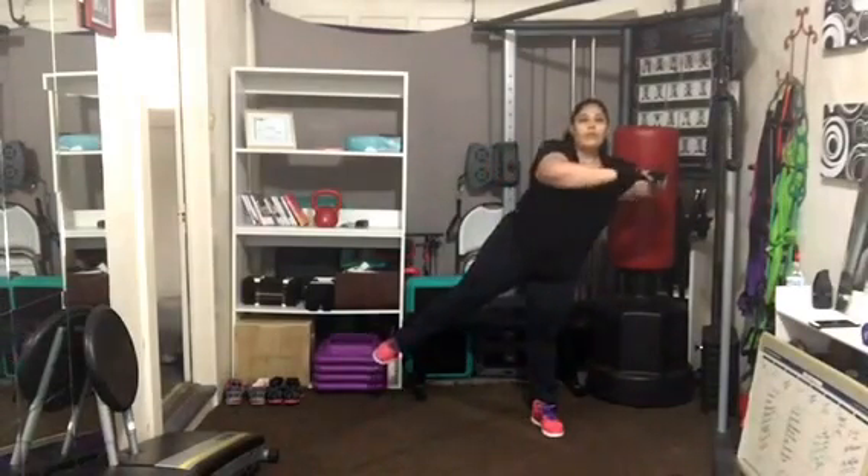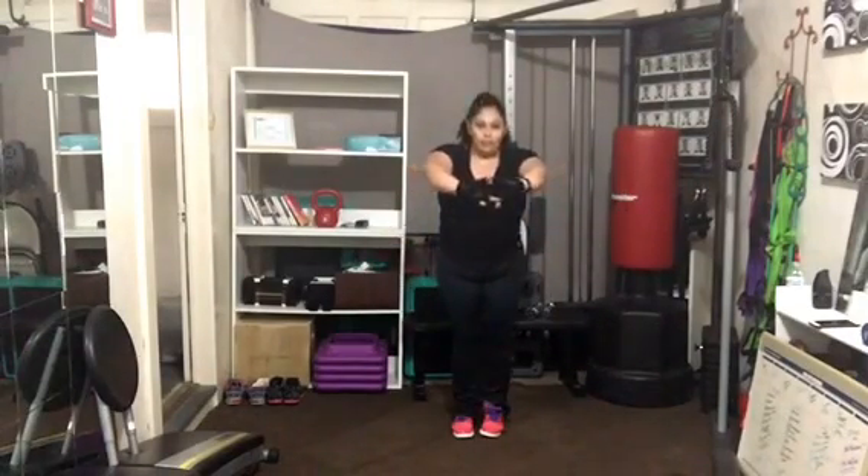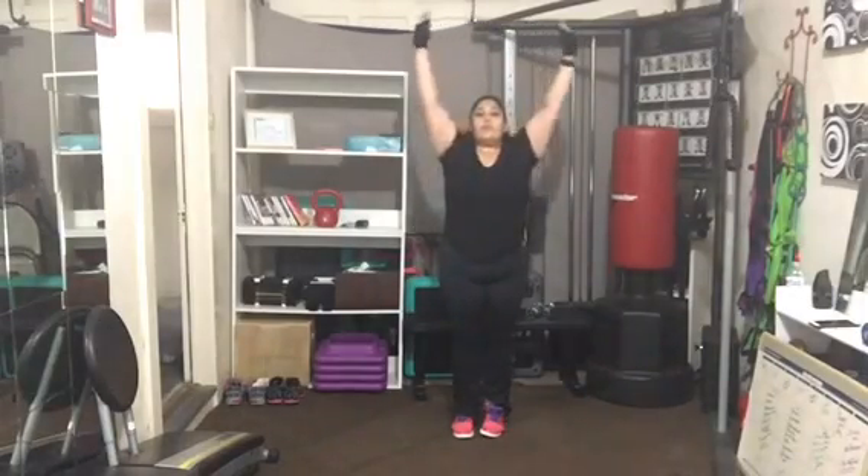Front and tap. Keep those elbows in line with your shoulders. Hands in front — stretch your upper back. Take a deep breath in, reach for the sky. Give yourself a huge hand, because you did an amazing job.